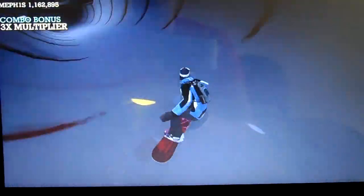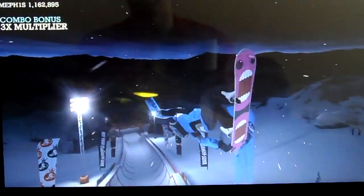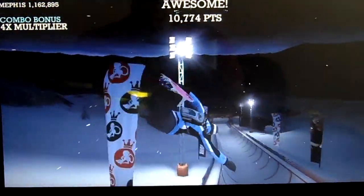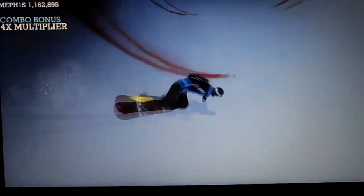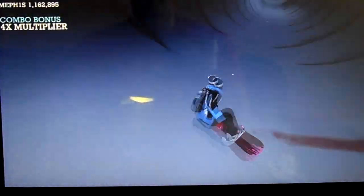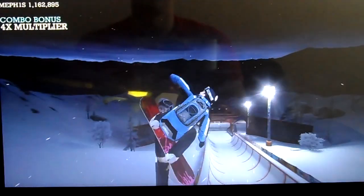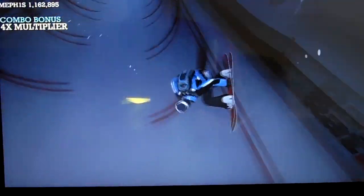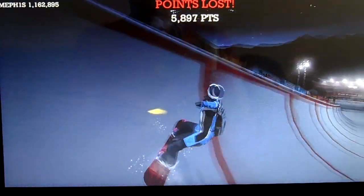Going down the hill is a lot of fun because they got big jumps. You do kind of like a race, you're grinding rails, doing combos. Every grab is a combo, so I guess you want to get a lot of grabs in while you're up there. I never thought about that.